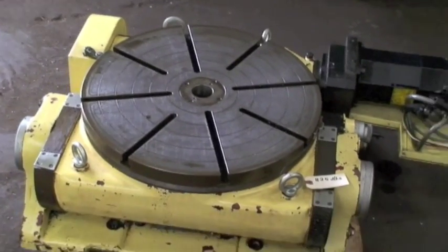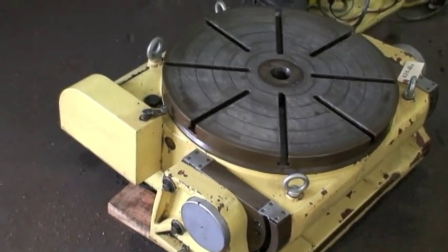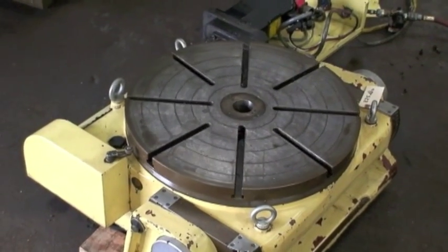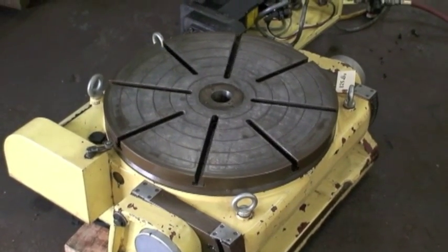It has a 5.5 RPM rotation speed and can go bi-directional either way. Maximum table load is 1100 pounds in the horizontal position and 440 pounds in the vertical.